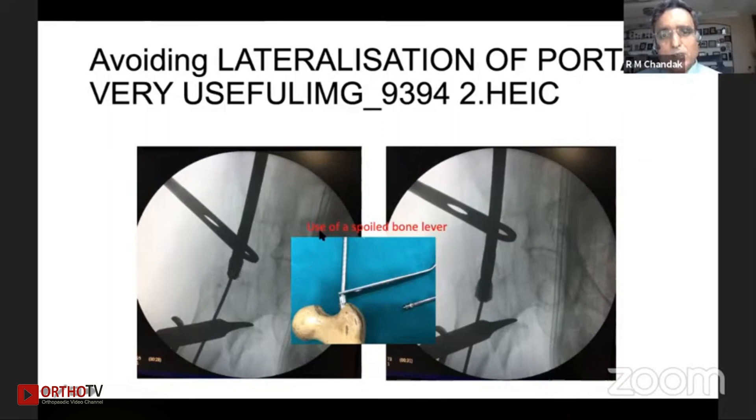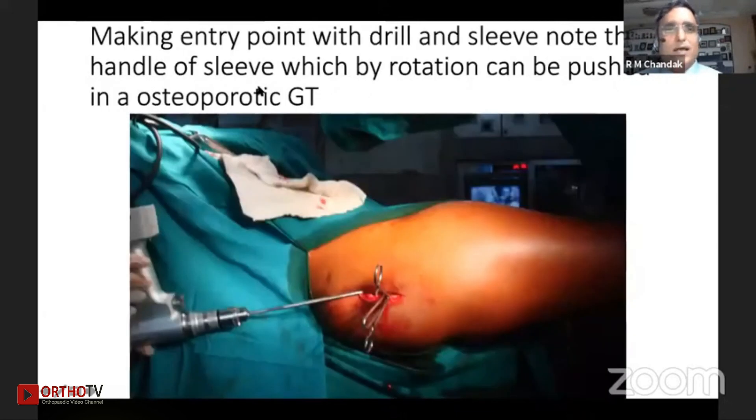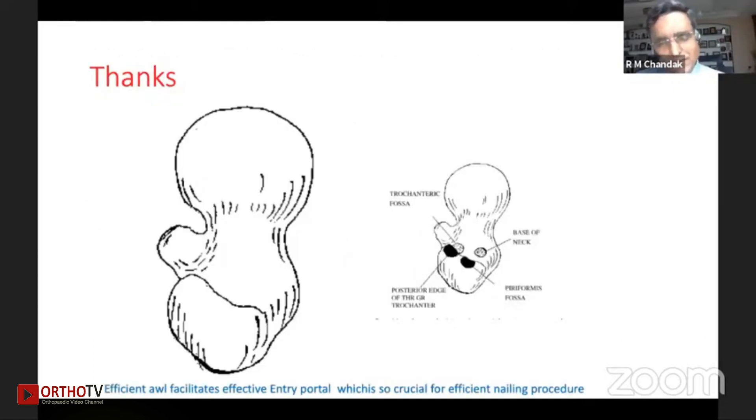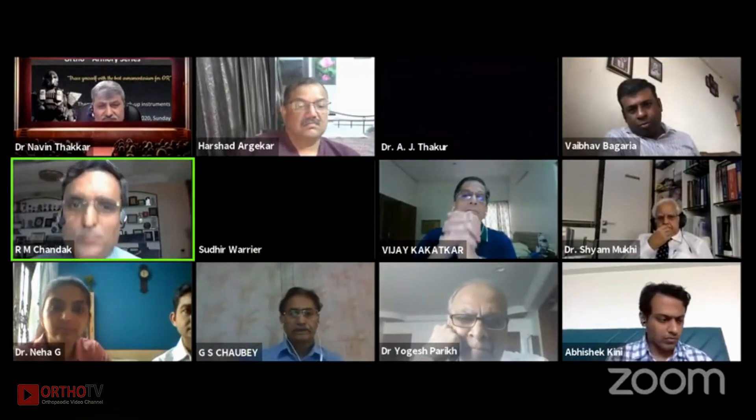All bone levers have 13 and 14 millimeter holes, so when you are reaming to avoid lateralization, you can use the power to keep it shifted medially so that it remains in the same portal. This is a curved bone lever cut with a spike for preventing lateralization. Making an entry point with a drill and sleeve insertion — at times, offset also helps in a very obese patient when you are not able to go inside. These are the various instruments which help us create an exact entry point with the correct choice of awl. Thank you very much.